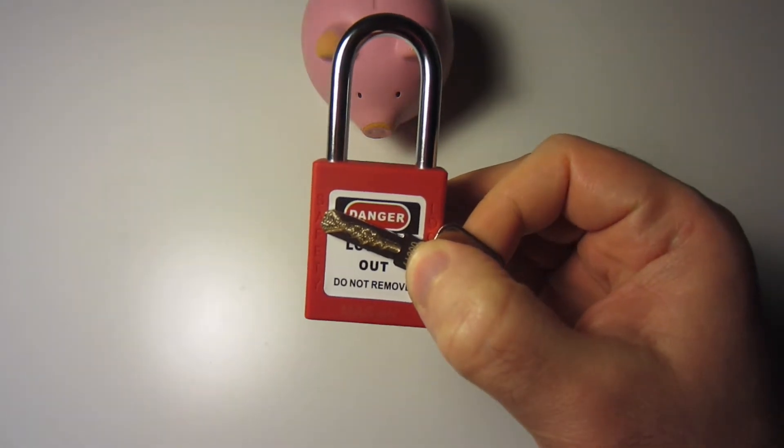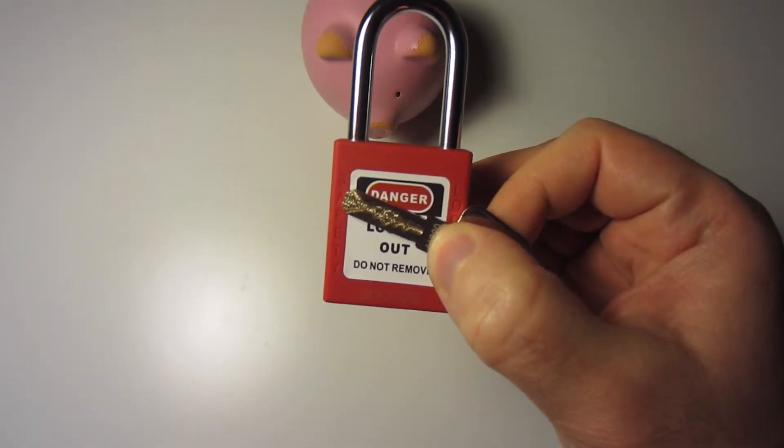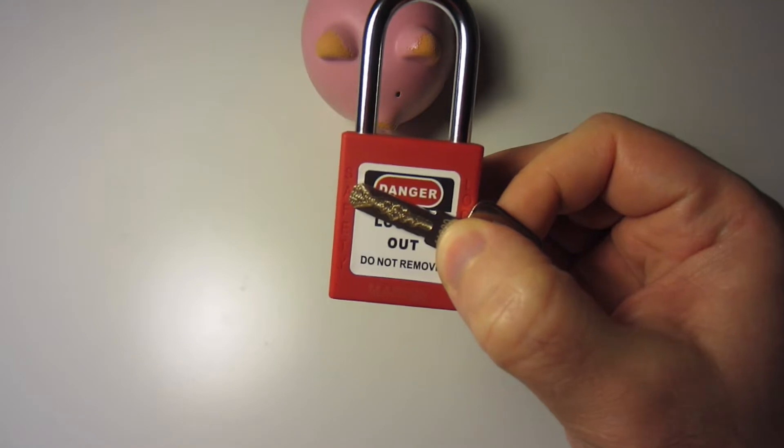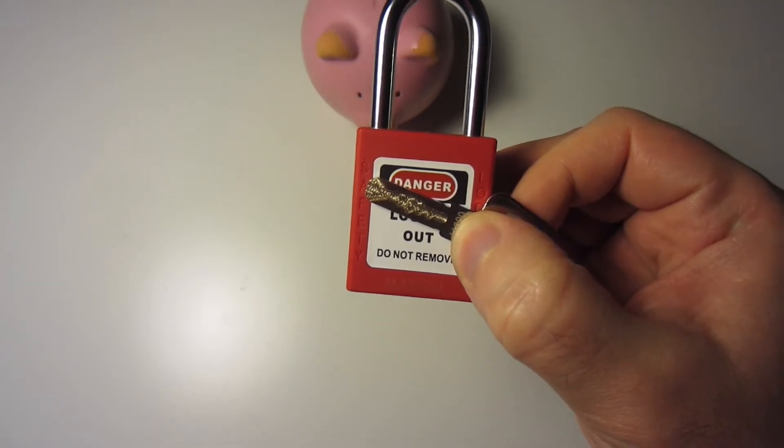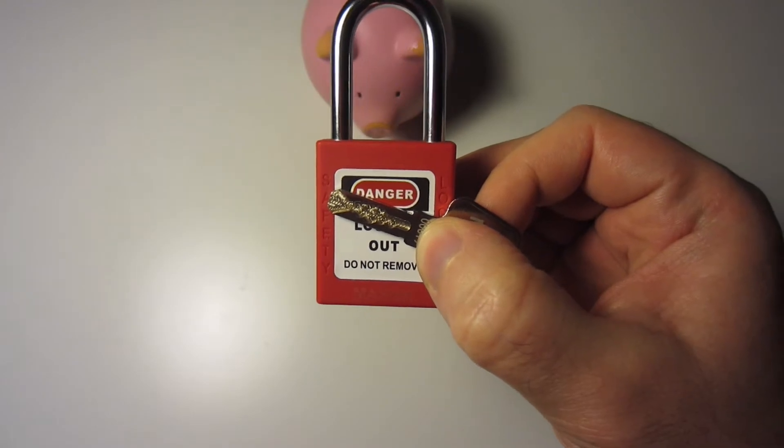I've seen a couple of videos where people have picked these before, including BlackDolphin90 and Paul Springett, who picked a lock loaned by Murloc68 — I'll link to that below.